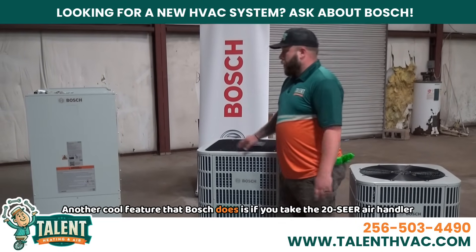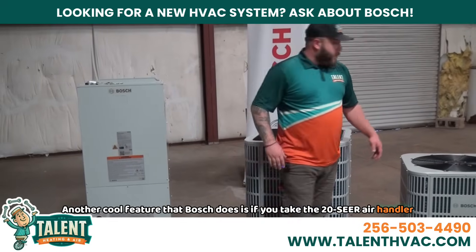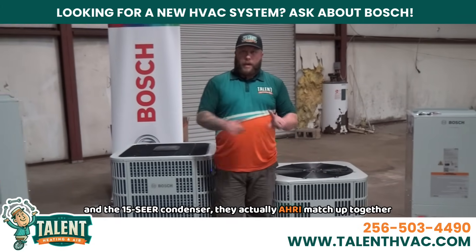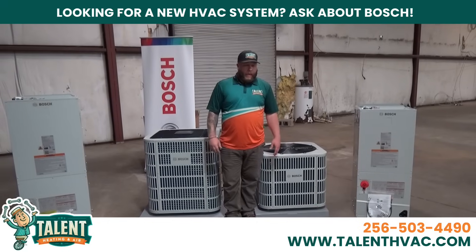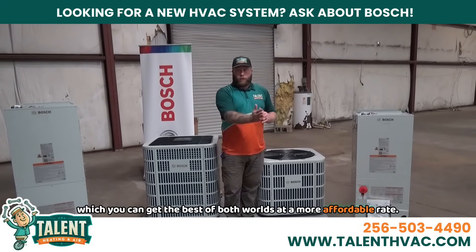Another cool feature that Bosch does is if you take the 20 SEER air handler and the 15 SEER condenser, they actually AHRI match up together as a 17 and a half SEER — a two-piece system — which you can get the best of both worlds at a more affordable rate.